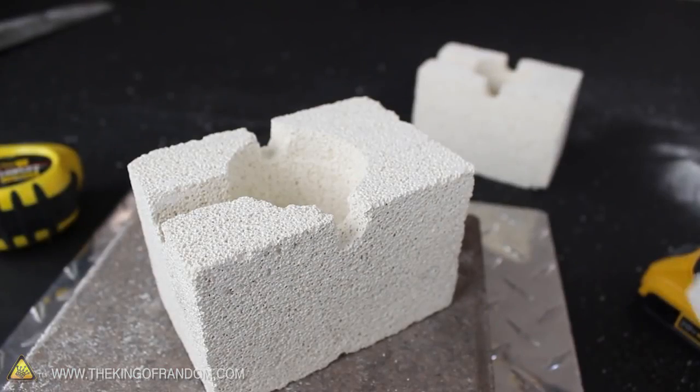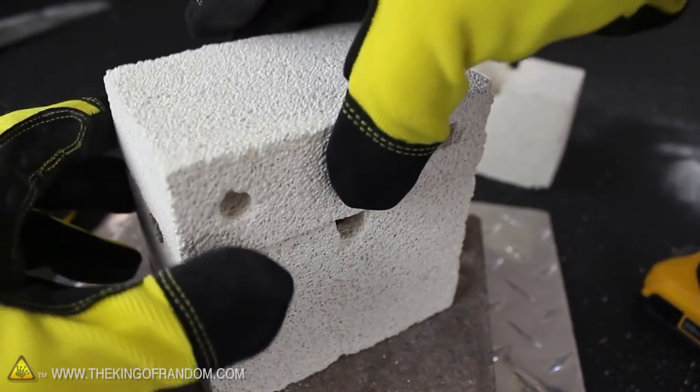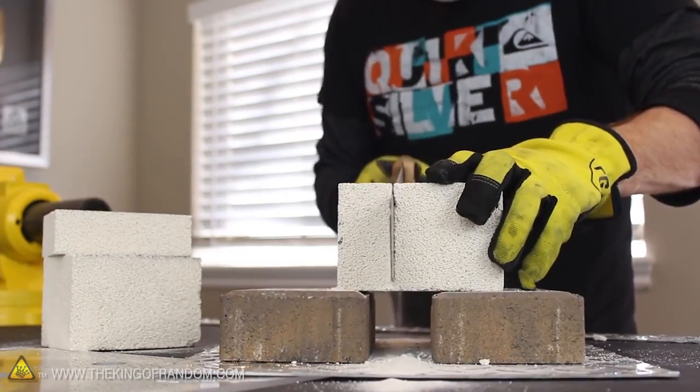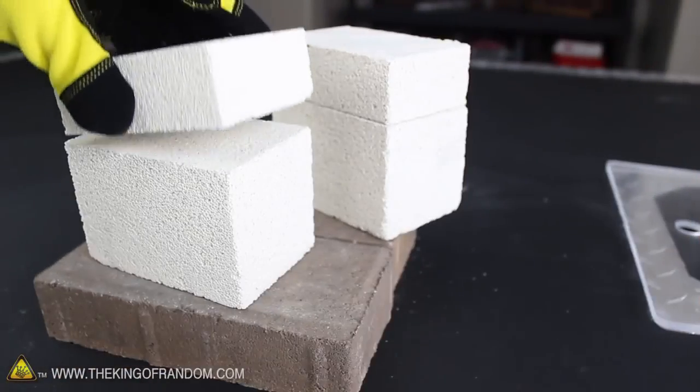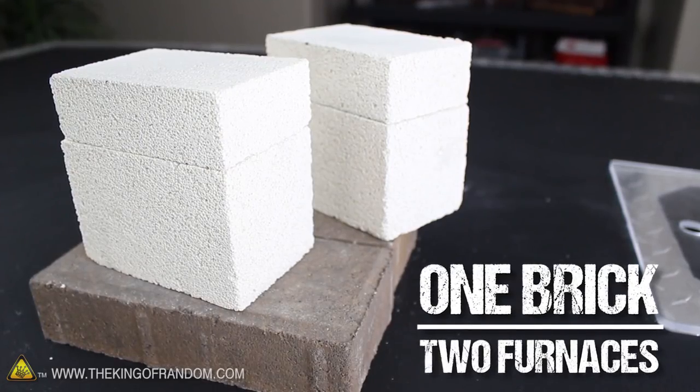Now you might have noticed this furnace is made from an insulating fire brick. I chose this material because refractory bricks like these withstand extremely high temperatures. They're lightweight and extremely soft, so it only takes a few minutes to carve out a furnace, and the best part is, one $6 brick can make two of them. You'll see how to make these in another project video.